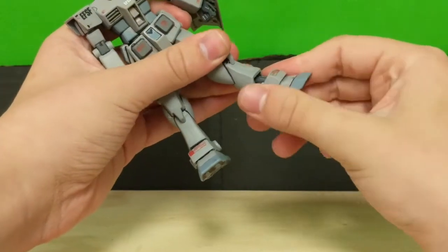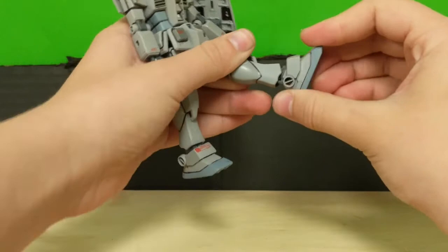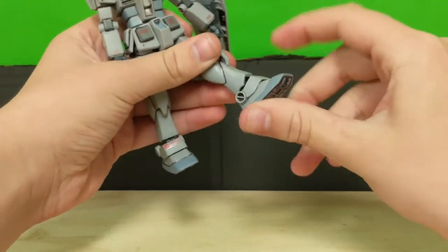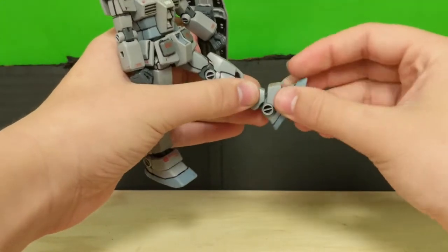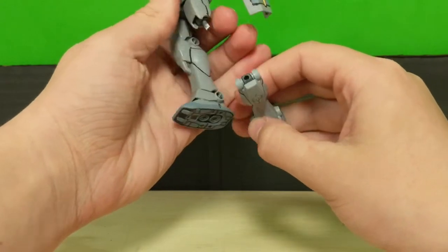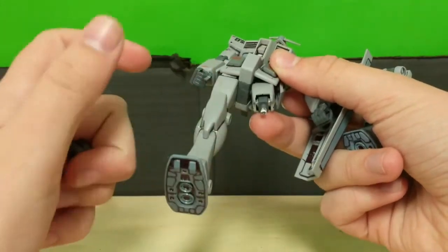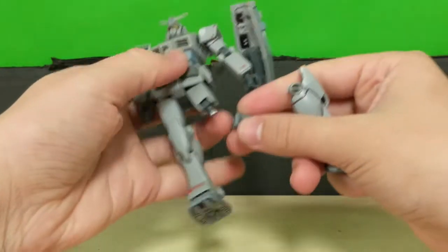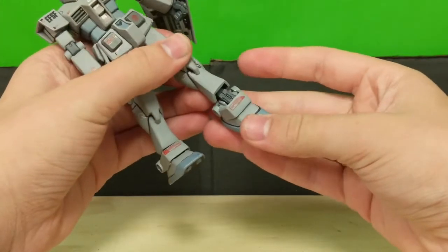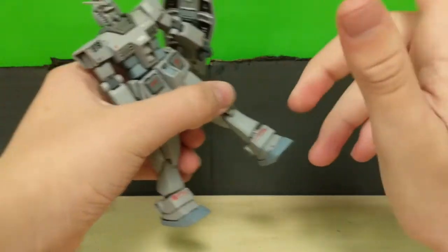The ankle is a little weird — you have some up and down movement and two pegs: one connecting the ankle part to the leg, and the other connecting the foot. The one that connects the foot is actually the one that moves, which is a little odd. Ankle armor can move up and down, and the toe can move up. Be careful with the polycap joints — the old polycaps used in these model kits aren't exactly the greatest. The foot can move down, up, and has a slight pivot.